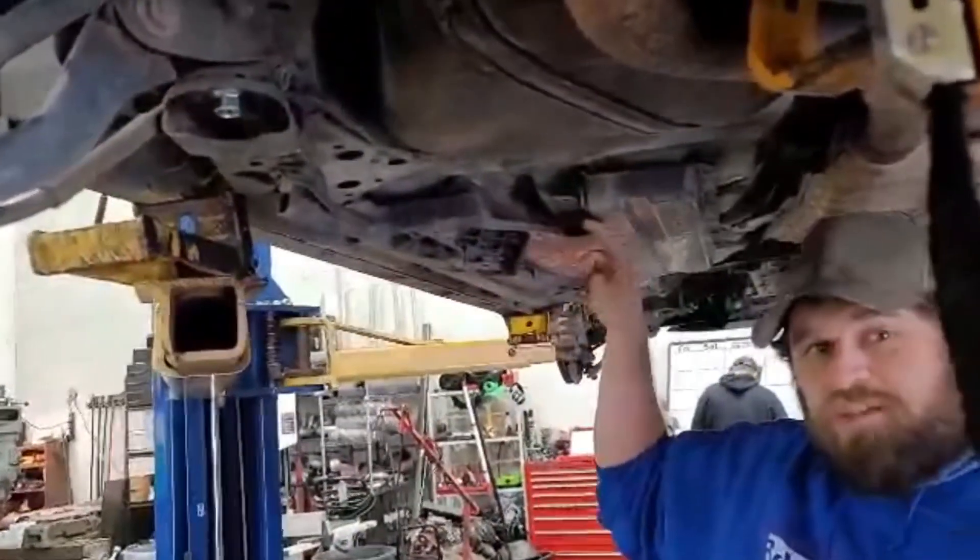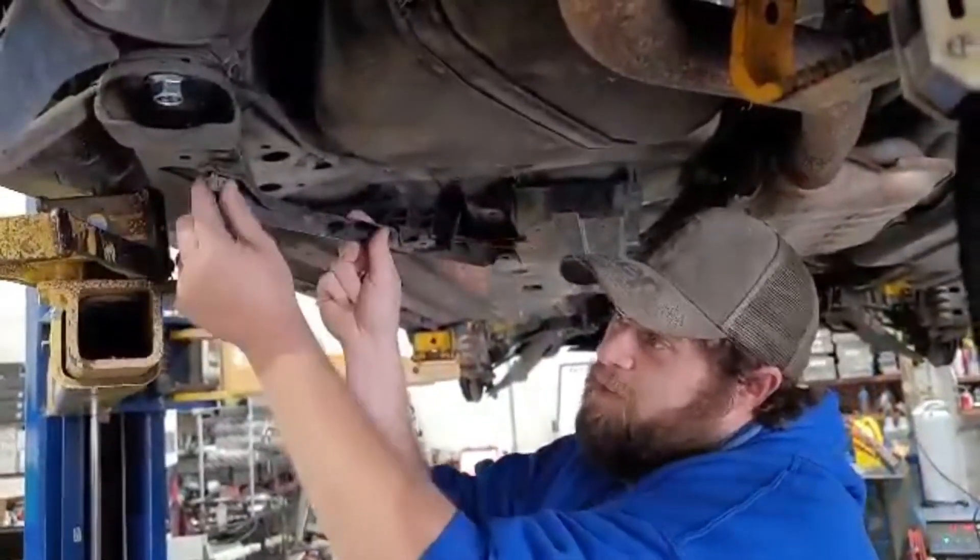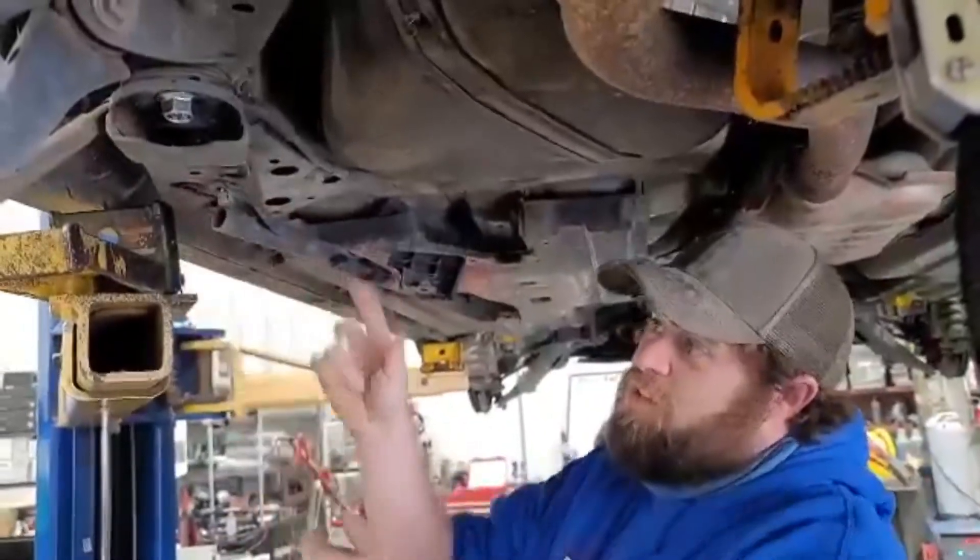Some kits come with a spacer that goes up here. We don't need it, and this is why. So I've got the back two bolts in — it's loose. You can wiggle this around quite a bit.